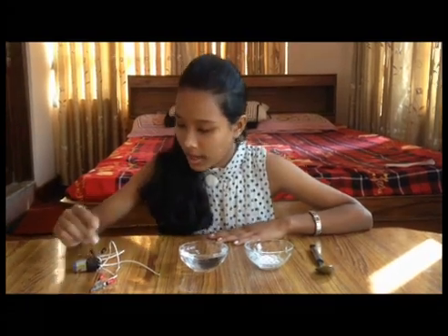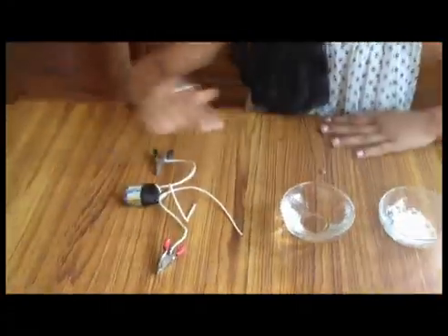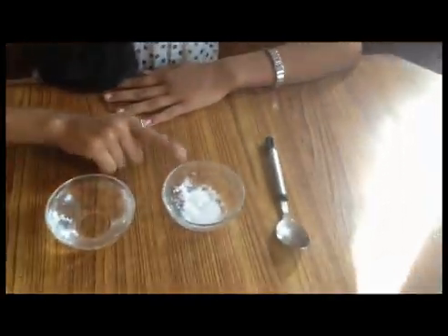Here I have got some materials required: some wire, alligator clips, a battery, a bulb, distilled water, and salt.